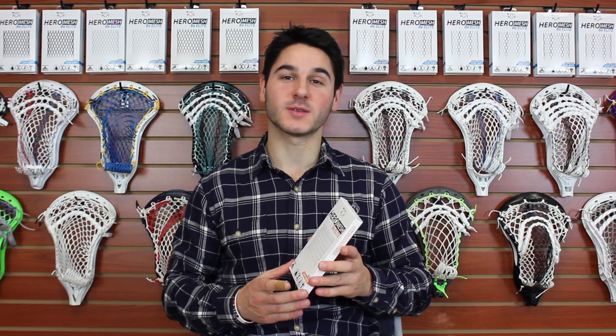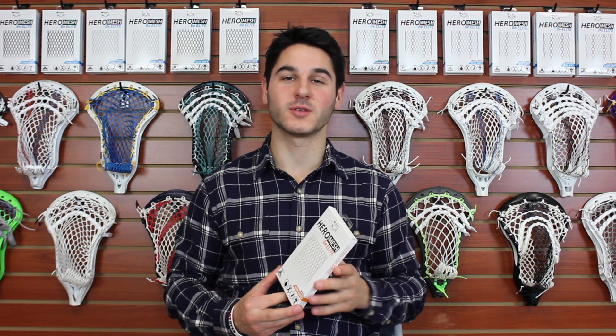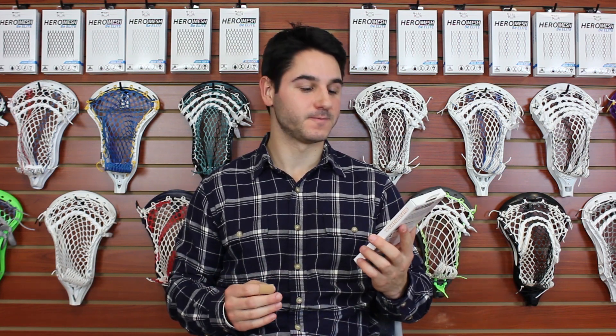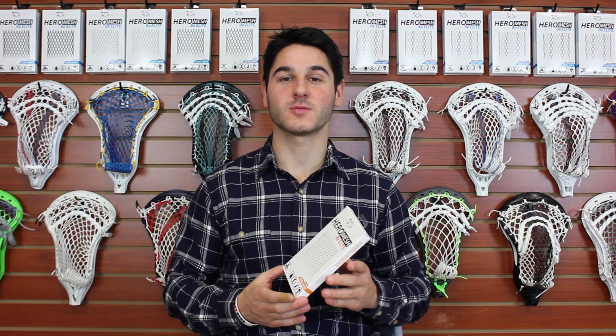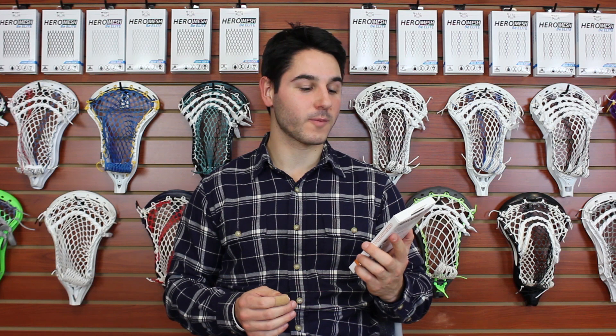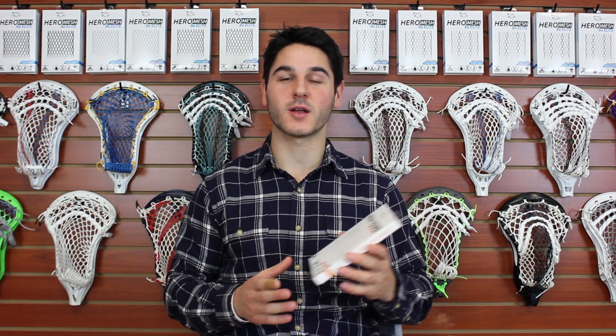We developed the Semi Soft Hero Mesh with tons of great technology, a lot of testing, tons of R&D and prototypes. We tested them extensively and people love the product, but as we got into working with more pro players as the official mesh supplier of the MLL, the NLL, and also the official mesh supplier of the University of Maryland, Notre Dame and Navy in conjunction with Under Armour — working with these elite organizations and some of the best players in the entire world — we gave them samples of our Hero Mesh products.